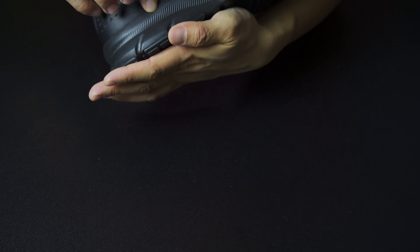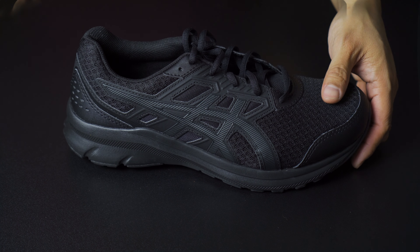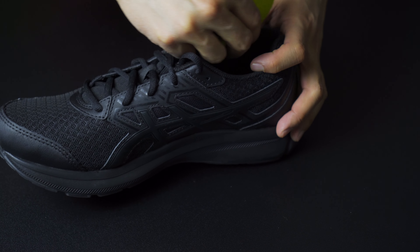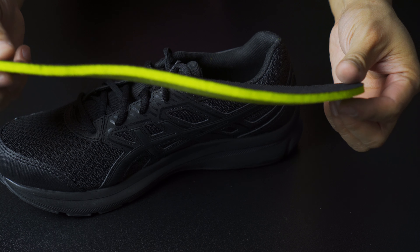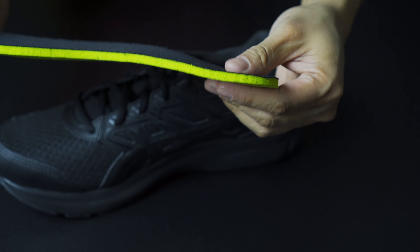Here are the shoes themselves. Let's go ahead and read some of these key selling points: it has long-term cushioning, high-level breathability, lightweight comfort, and these are made with five percent recycled rubber content. And by the way, if you guys aren't already, please consider hitting that subscribe button and supporting smaller channels like myself.